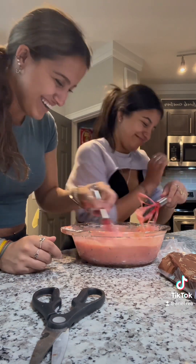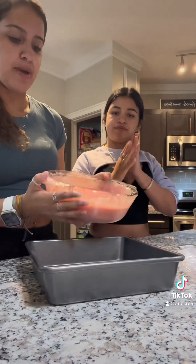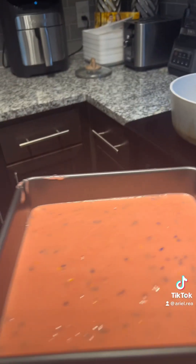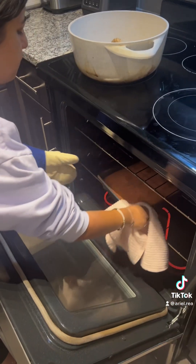Once you've got your yummy cake mix, you're gonna pour it in the pan like this. Now you want to put the cake in the oven, and we're cooking it for 30 minutes.